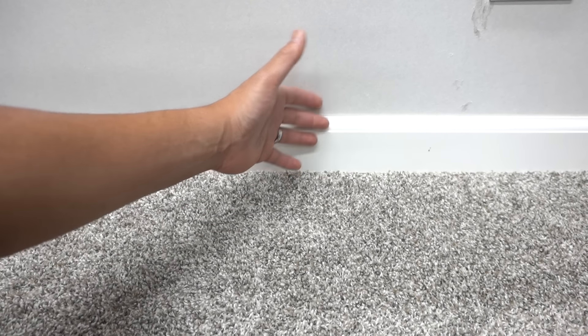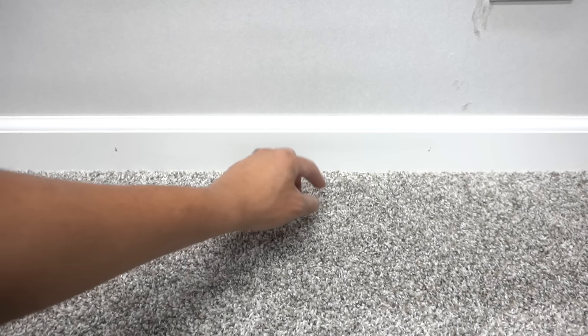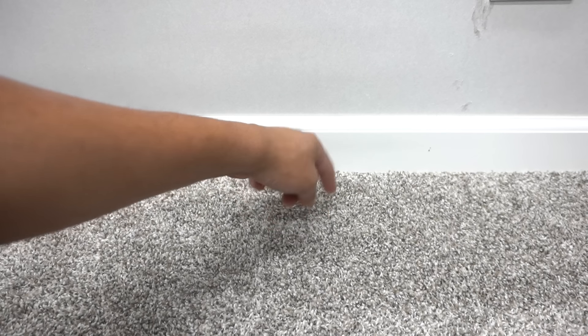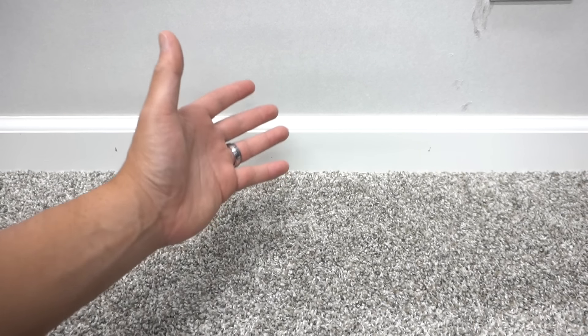So you want to paint your baseboards but you don't want to paint your carpet. First, you want to determine what kind of carpet you have. The most popular type is called the texture carpet, also known as twist carpet. Then you have the berber carpet or loop carpet — it's a dense construction — and you have the pattern carpet combination and all other types.